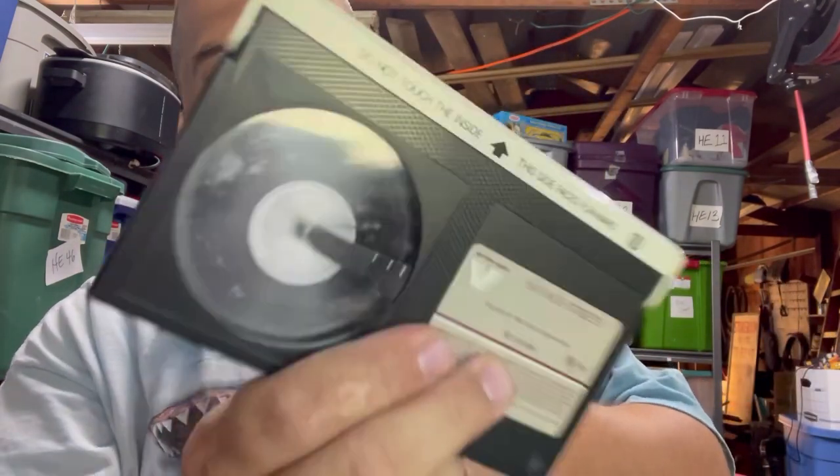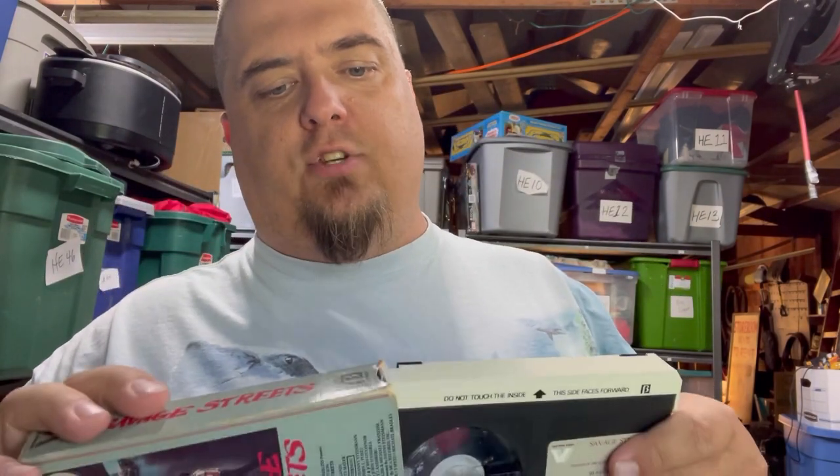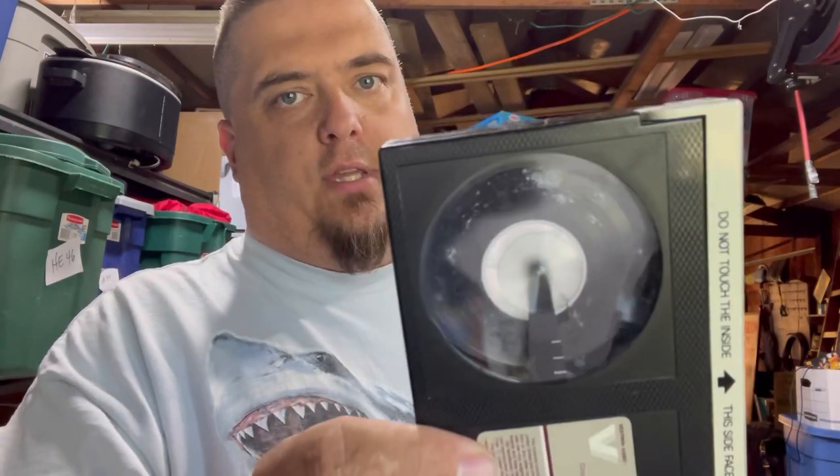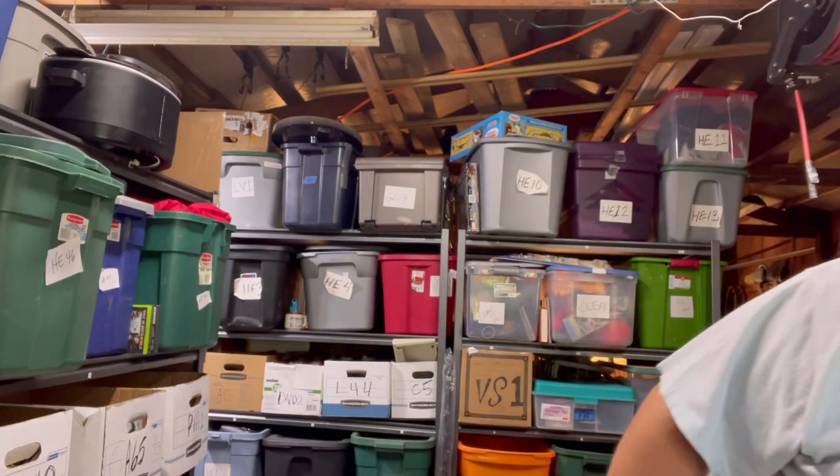Mold on tapes is a big deal because it'll get inside your player and mess it up. There are machines that clean them — my brother retrofitted a VCR to clean VHS tapes by spreading the tape out and using a scrubber where the head reader would be. It's not a deal breaker on a tape like this that might be $25-$30 — I sold it for $15 free shipping — but you need to disclose it. Look out for Betamax because they're unusual and sought after.